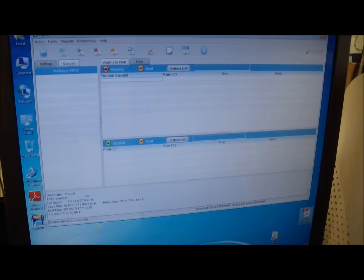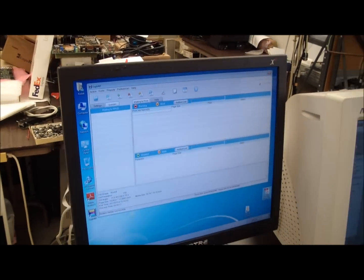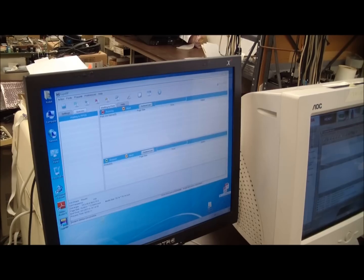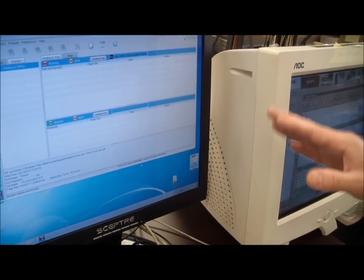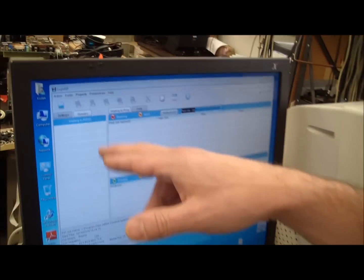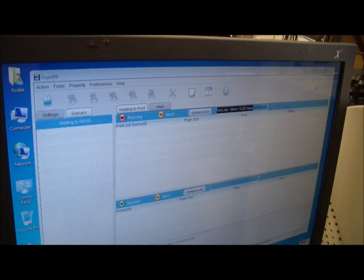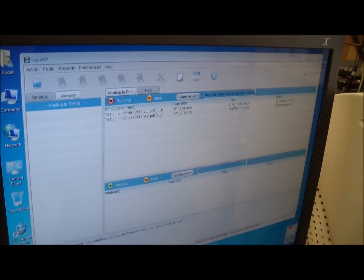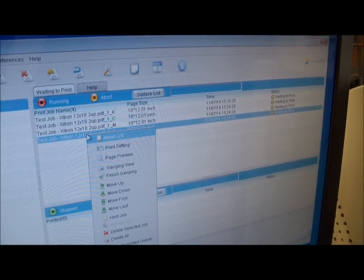In order to print that job, we have to put it in our HUD folder, which is monitored by the RIP. I'm going to drag the file to our HUD folder. In the RIP, the job already appeared and it starts to process the job. It's already ripped and separated, so we can preview the job from here.